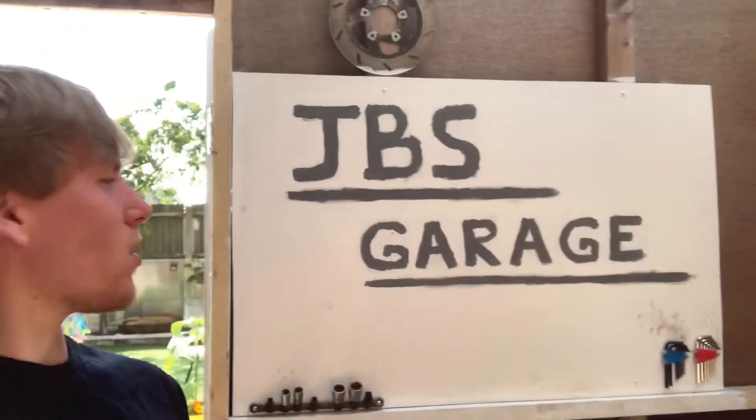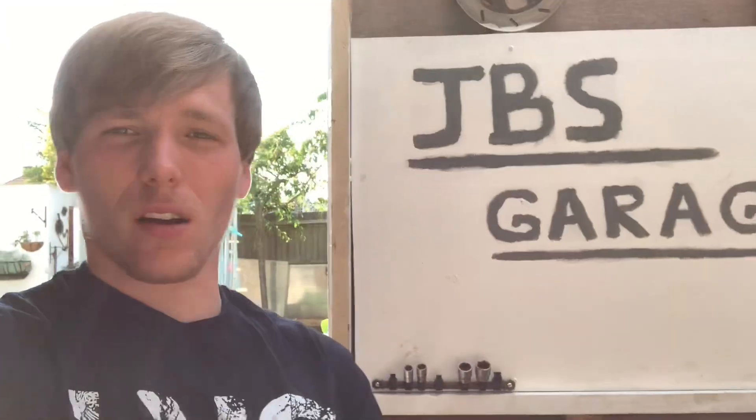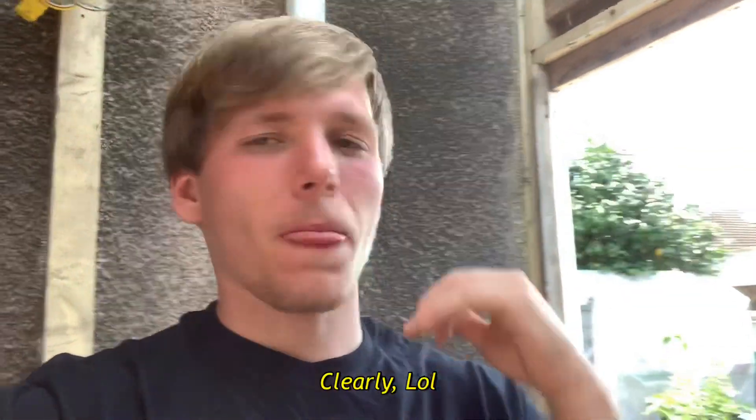Hey guys, welcome to another episode of JBS Garage. We finally have a new video editor — it's called VLLO, it's for iOS. I can now put music in, voiceovers, effects, stickers over the video — a whole load of new things. The production quality should be shooting right up to 100 right now. Let's get into today's video.